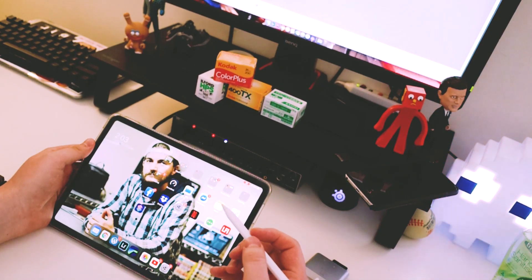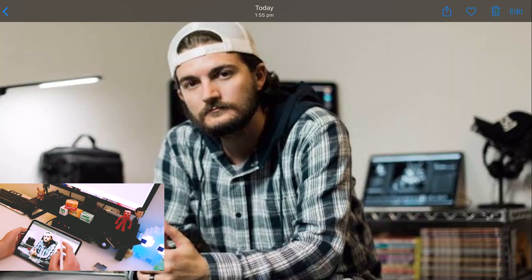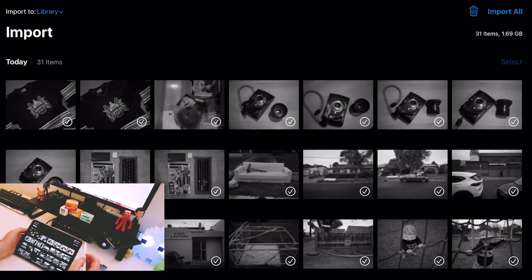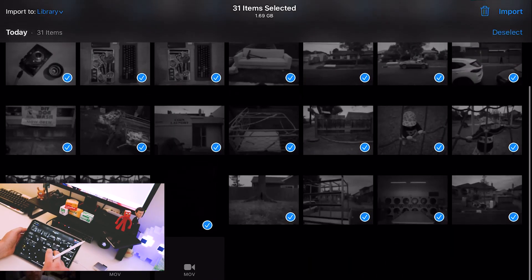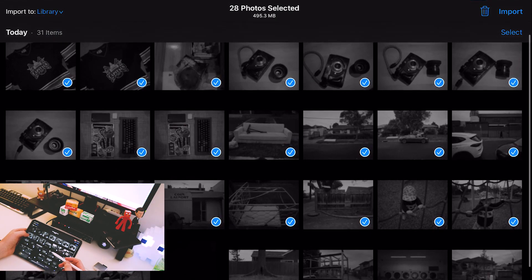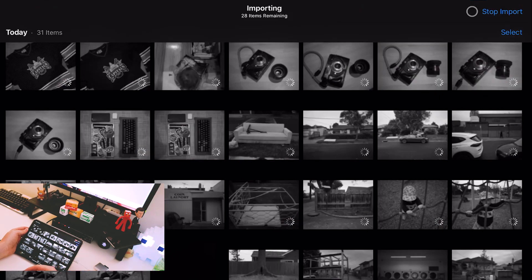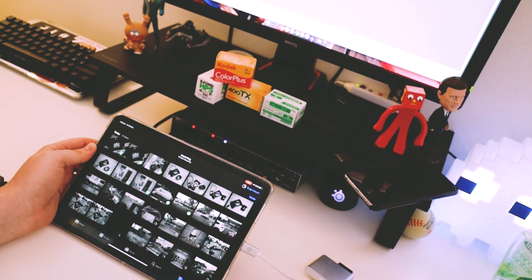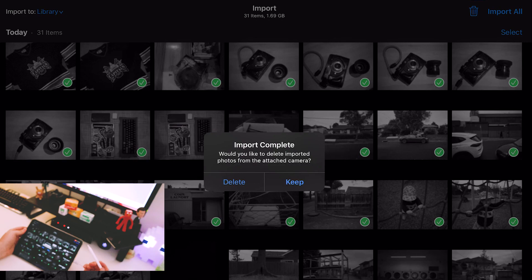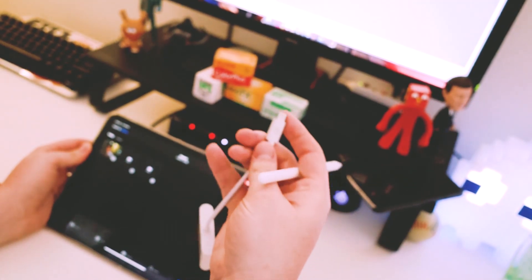Now we are in the iPad and what we're going to do is import our photos — super easy. Open up the Photos app, click on the import button, select your gear which will select everything. I usually just go by day. So here I've got 31 items. Most of them I've done one-time shots, there are a couple where I've allowed for exposure. Hit import, import selected and it will do its thing. It's USB-C so it's pretty fast. I always delete them from the card once they're on the iPad. We don't need this little dongle thingy anymore.